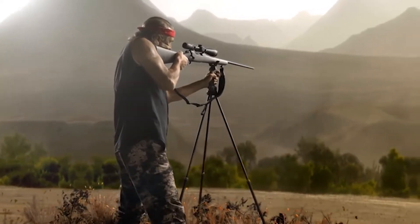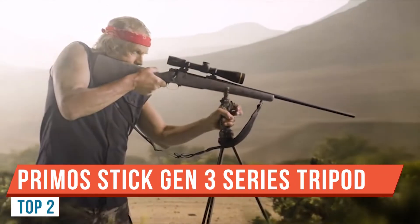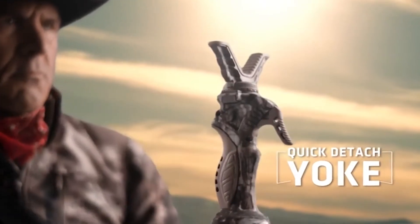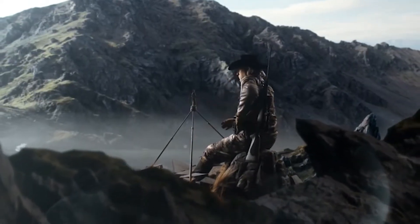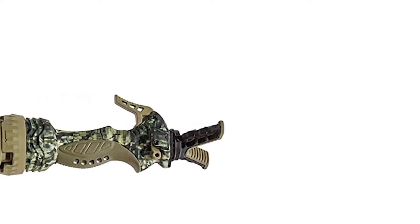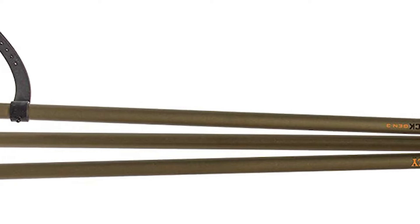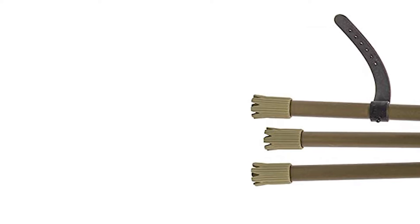This is Drew — welcome back. Today I want to cover the Jim Shockey Trigger Stick from Primo's Gen 3. You might be thinking why you'd need this, but trust me — if you hunt, you want this. It has three legs that deploy outward, and there's a trigger right here: when you pull it the legs go down, and when you let go of the trigger you have a solid shooting platform.